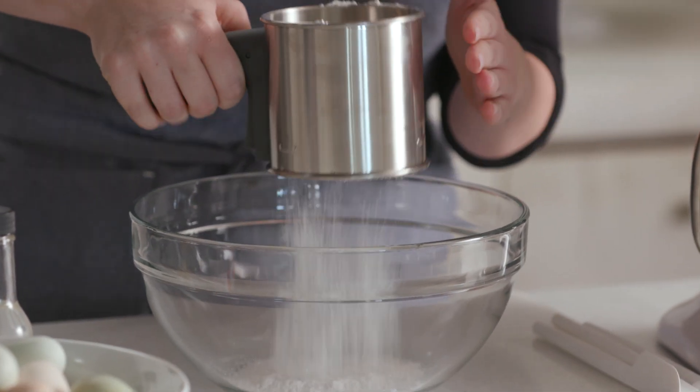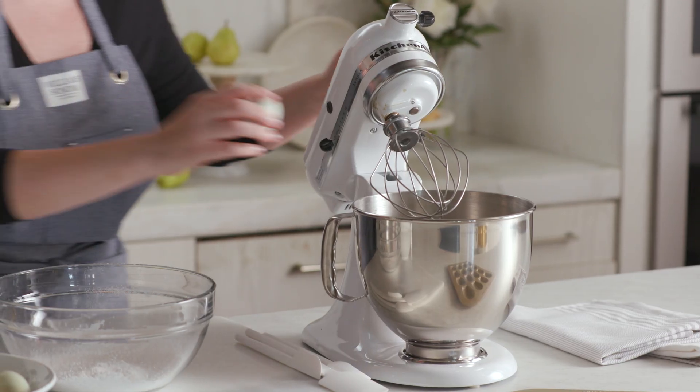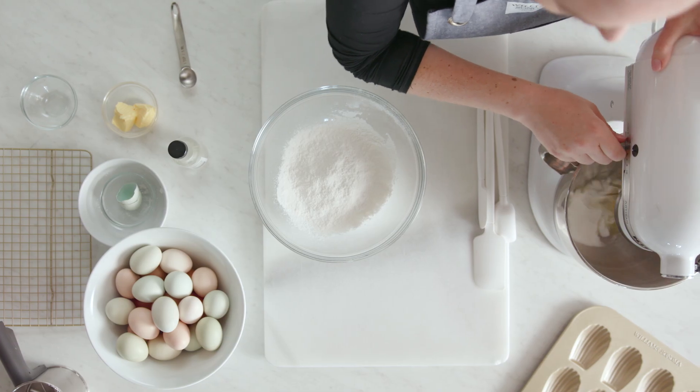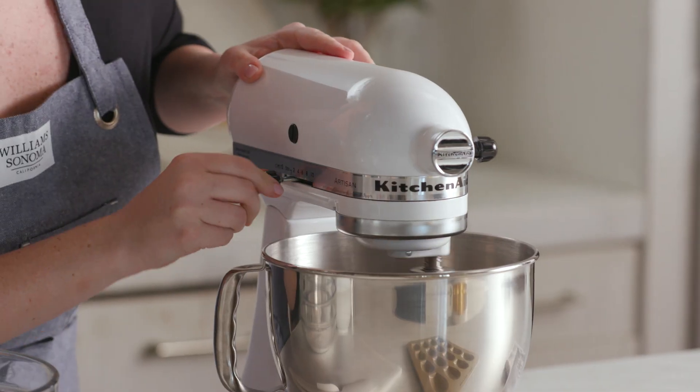I'm going to start by sifting my flour and my baking powder. Next, I'm going to add a little sugar and one egg and a little bit of orange blossom water. I'm just going to mix this on low until it gets slightly combined.